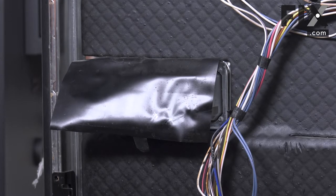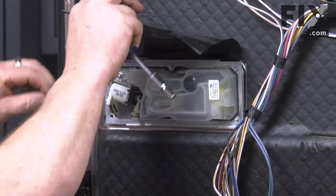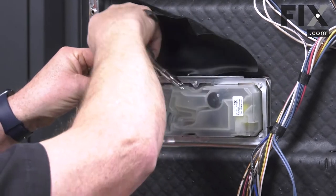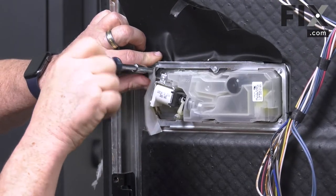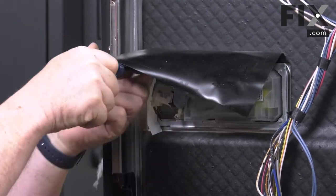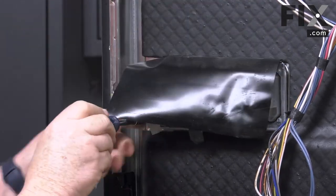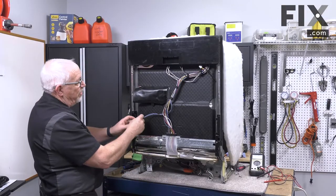On this side where the screws go, there's another plastic water shield that you put in place. Line up the upper shield, and now we just need to attach our wires.